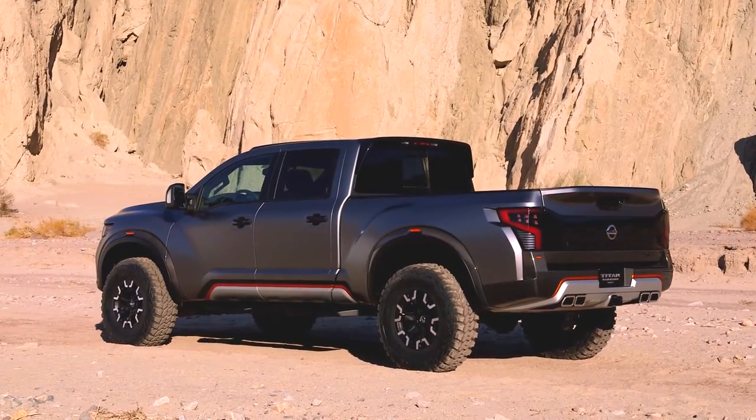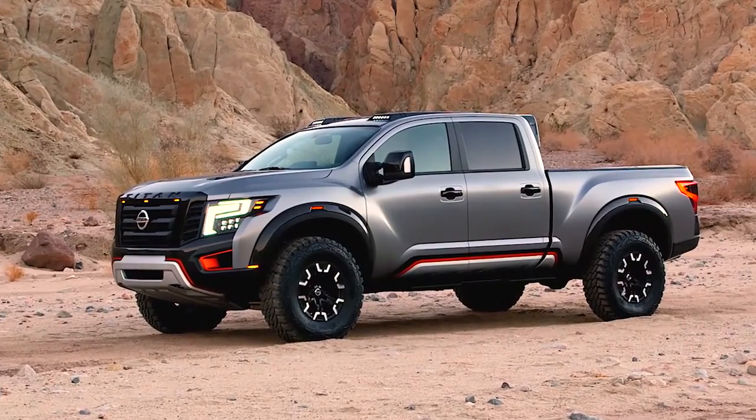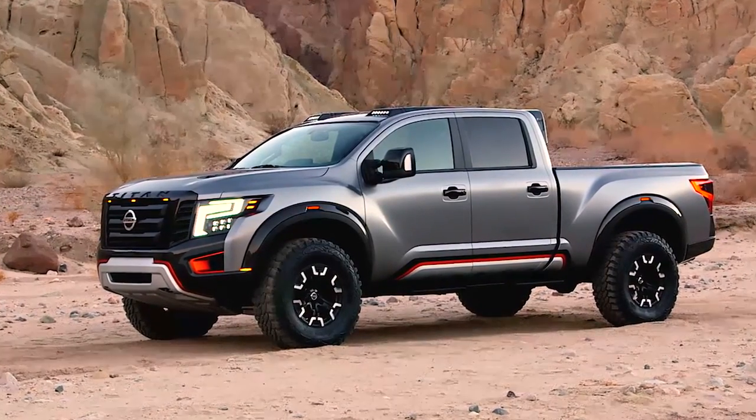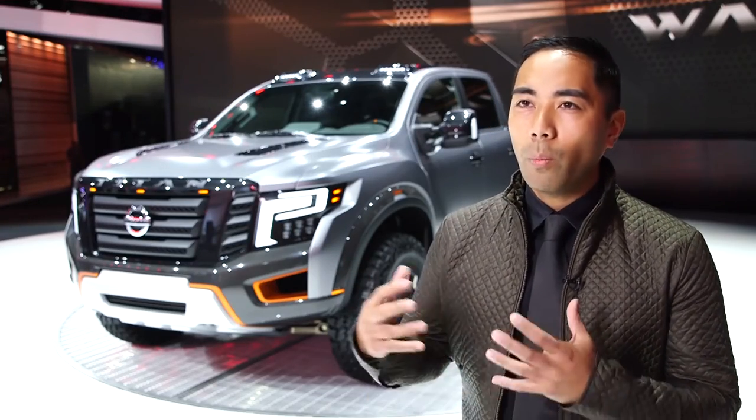So with this, it was an opportunity to do the Titan, but do it in this highly aggressive, more enhanced off-road form. We were excited to really do that, and then this design behind me is to do it in a way that's more robotic, more technical and stealth.